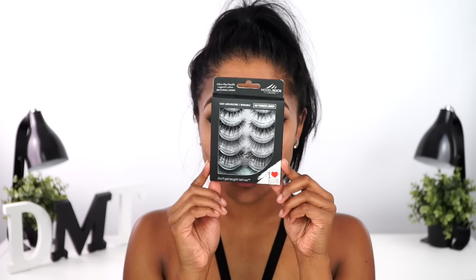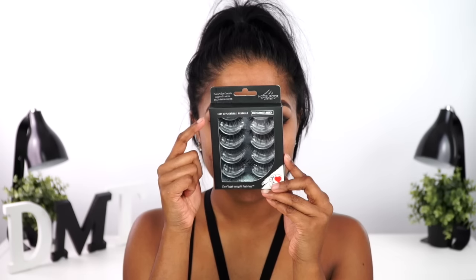For lashes today I'm using my Model Rock Feline Vibe set, which are their double-layered lash styles. Grabbing the top pair and my Duo glue, I applied them right after applying my Maybelline Pumped Up mascara. Then taking the same powder I used to set my entire lid, I heavily focused it on the inner corner to really open up and brighten my eyes.